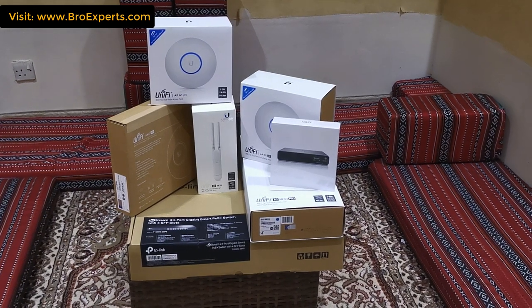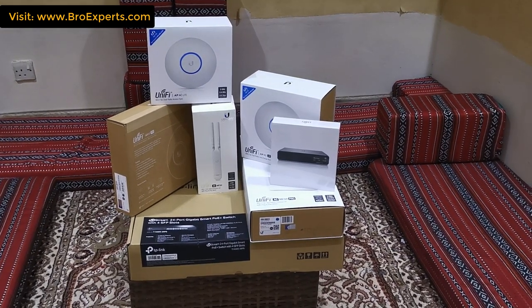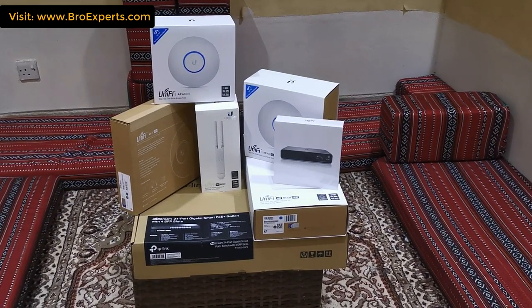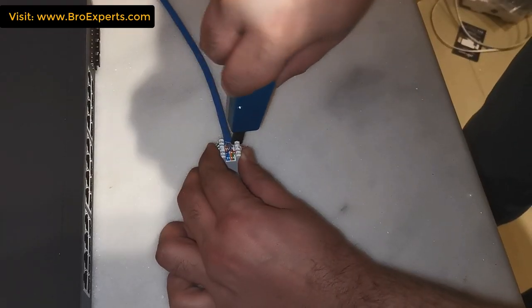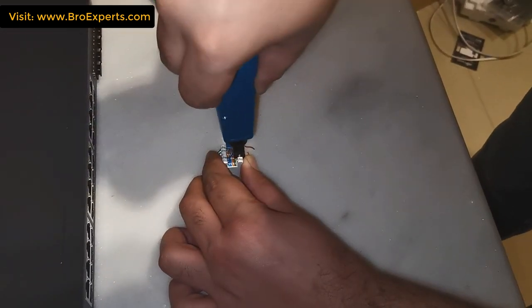For this project I use Ubiquiti access points. So if you're also working on a similar type of project, or if you are interested in using Ubiquiti devices but are not sure which device is suitable for your project, this video is for you.